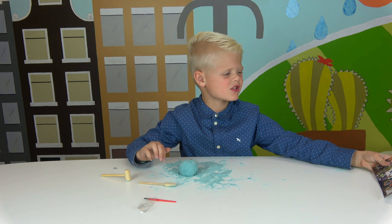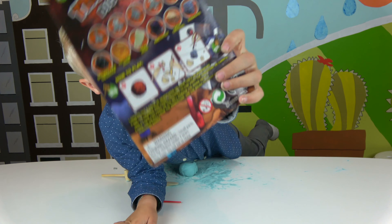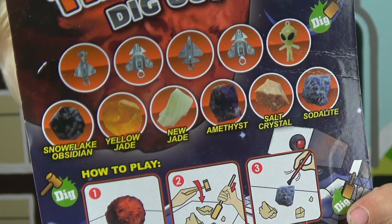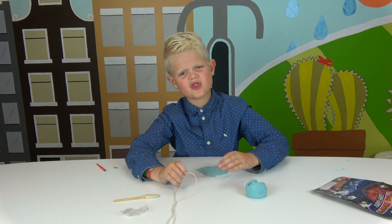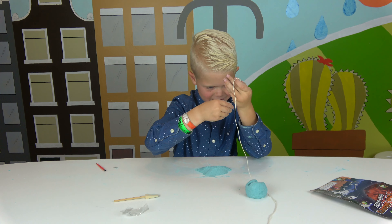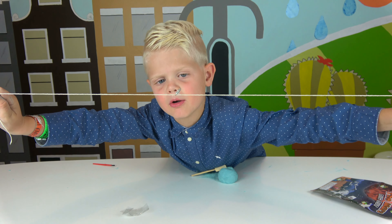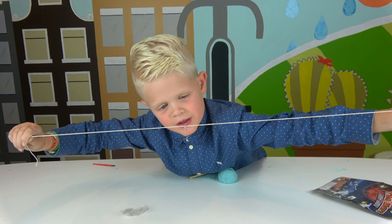What do you guys think is the best toy to have out of all of these toys? Look at those. Comment below which you think is your favorite toy. My dad said that string was too broken, so he gave me this one instead. Let's put it in. I got it done. Look at that. I've got to tie it onto my backpack or something.